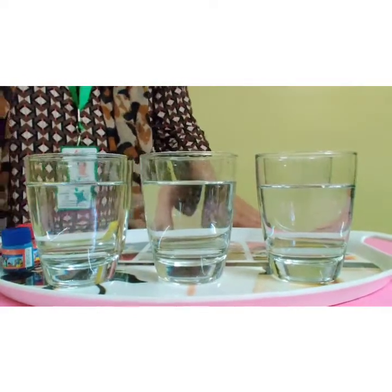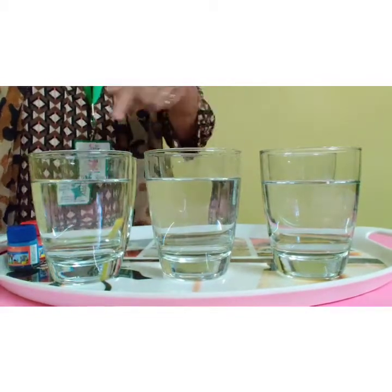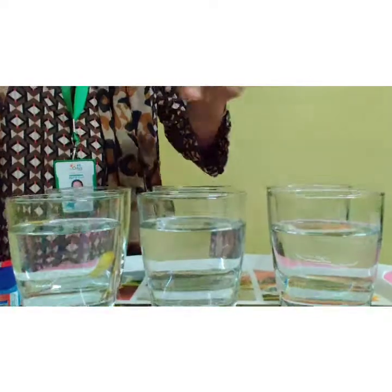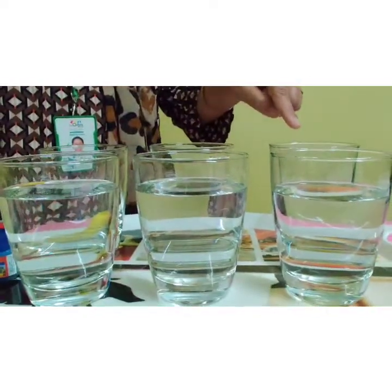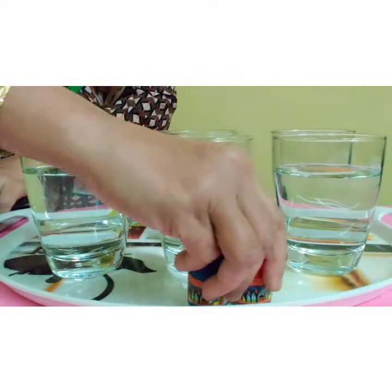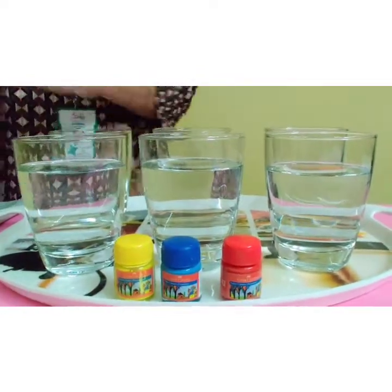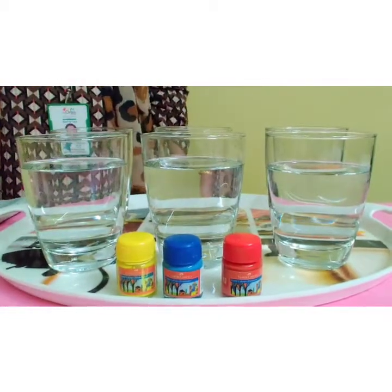Children, to do this activity we need six glasses — three with water and three empty glasses — three primary colors: red, blue and yellow, and three paint brushes.